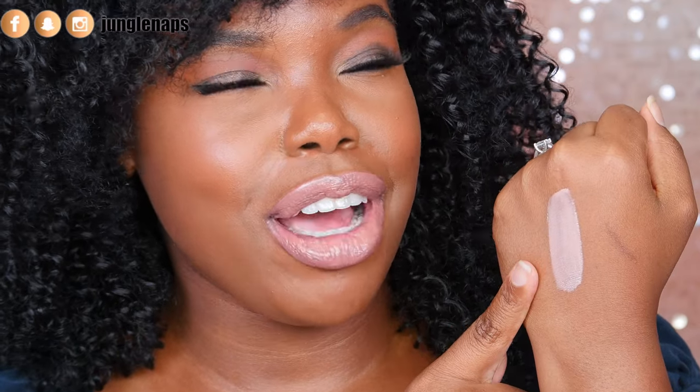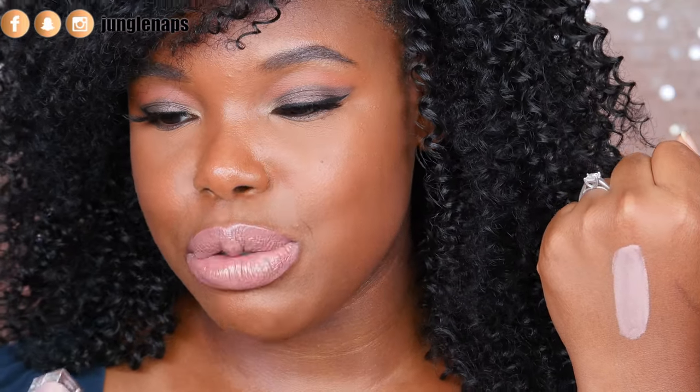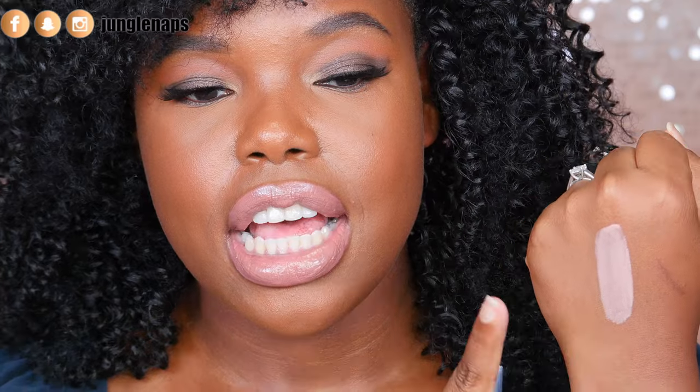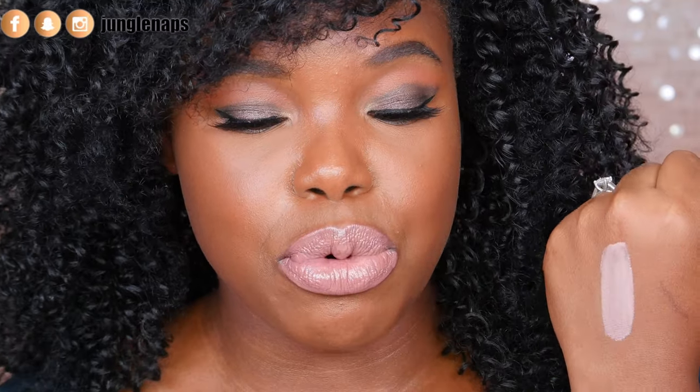This shade right here — I'm not even going to put on my lips because it is almost white and I'm going to look like a crack addict. But this one here is called Tease. Definitely really good for those of you guys that are more fair. But if you're brown like me, the only way you can do this is if you dot it on over a mostly brown liner on your lips. That's the only way I can see this working, but it is a really, really pretty color — it's just not for me.